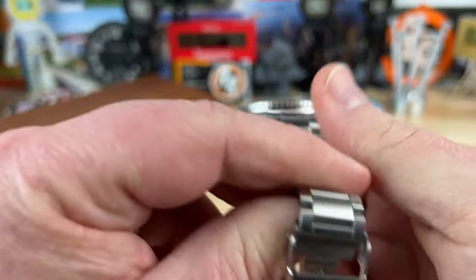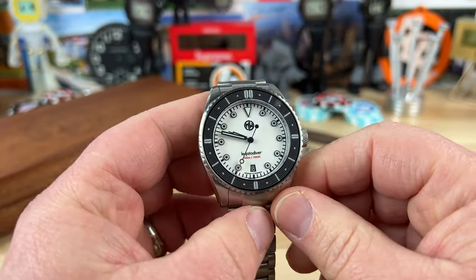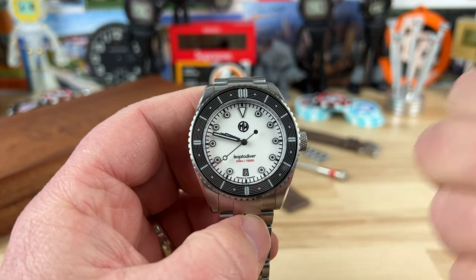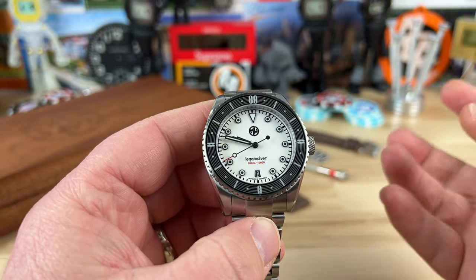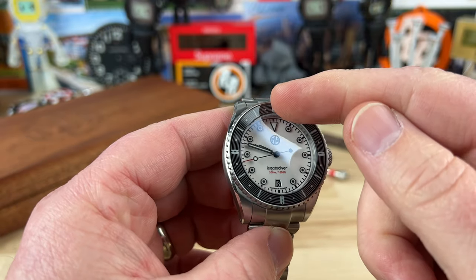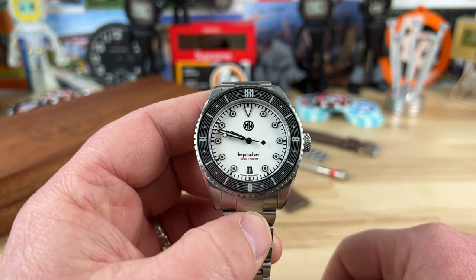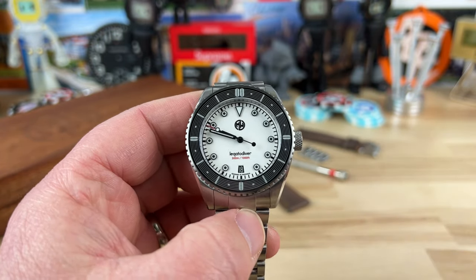You can see a quick peek at the case back as well, which is a display back showing off that Selita. The design feature of this watch is music-inspired and guitar-heavy — obviously with the fret and the strings going all the way around on the bezel, and you get a little peek of them on the case back as well.